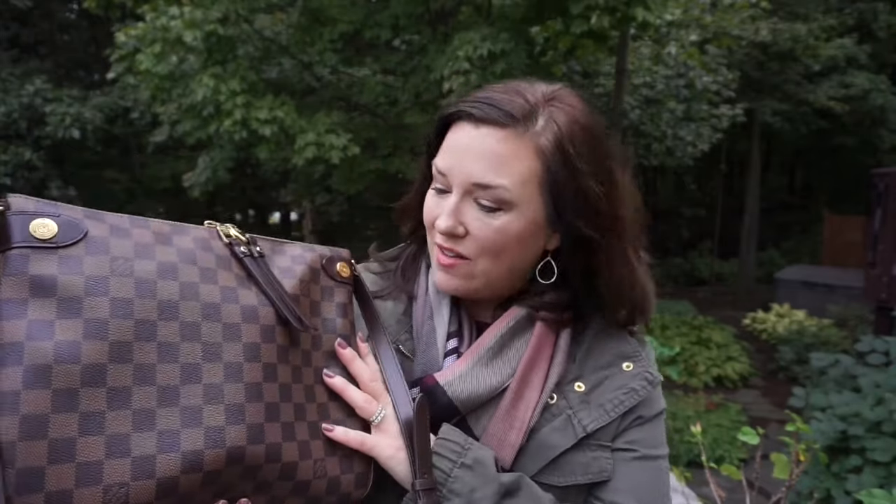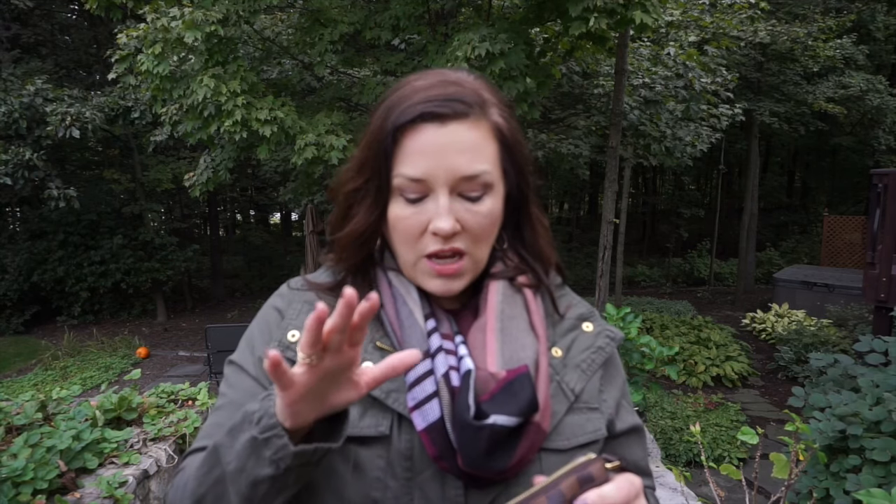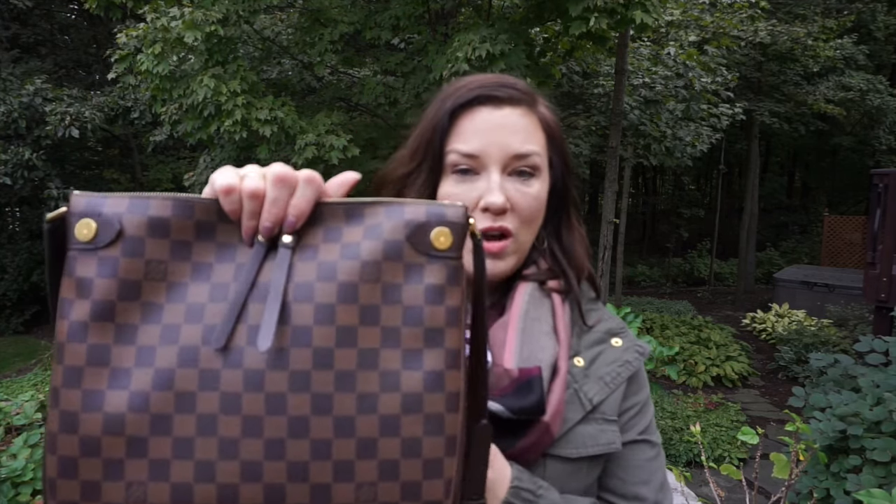I've been getting a lot of questions and comments asking me to show more of the Duomo crossbody bag. One person said 'please please please show me more' — they're considering getting one. I've had about four or five people in the last couple of days asking. I do have other videos explaining what fits in this Duomo crossbody by Louis Vuitton compared to speedies, and you will be amazed at what fits in this bag.